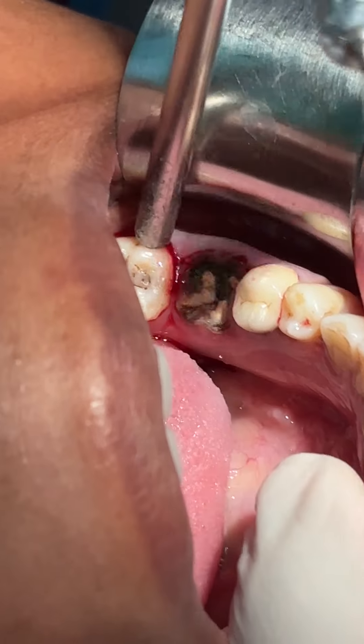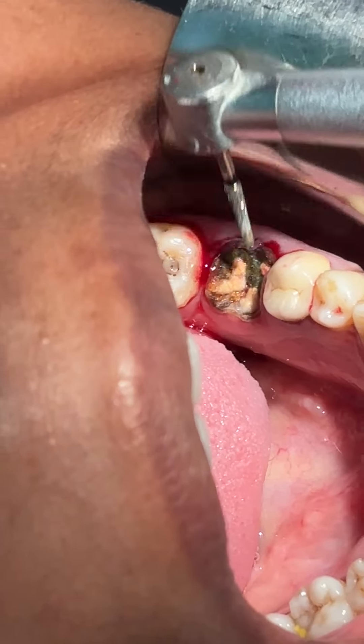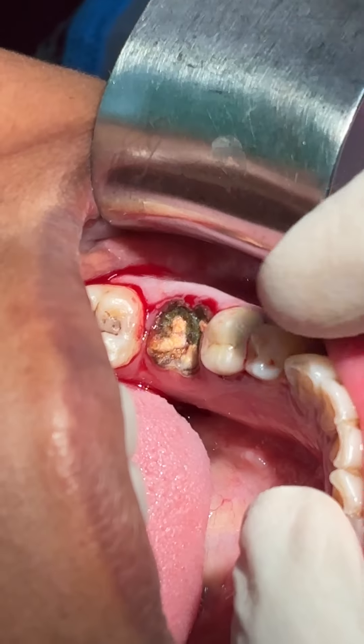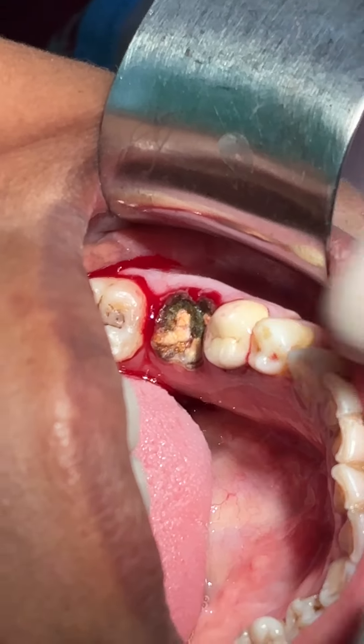We have this patient who has a broken root stem — an RCD treated tooth which is broken. I have given the gingival-crevicular incision.